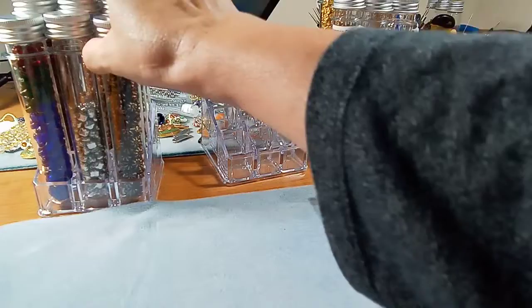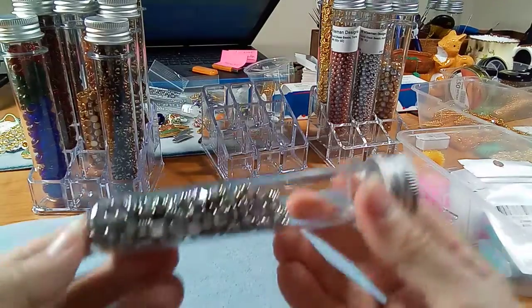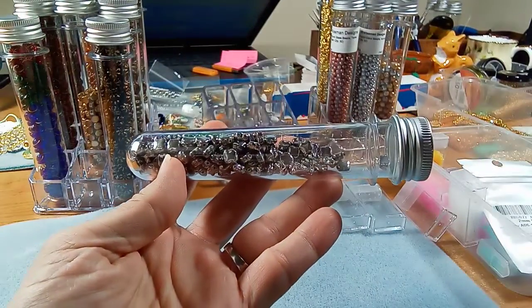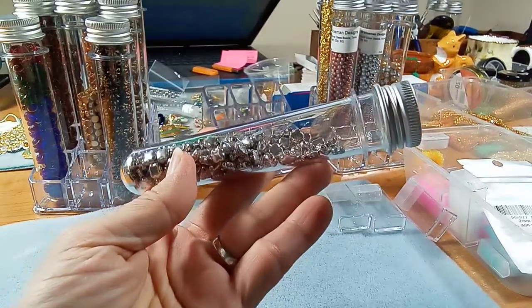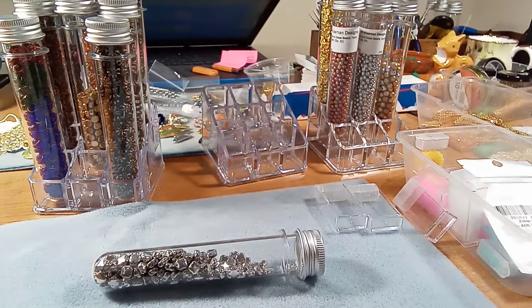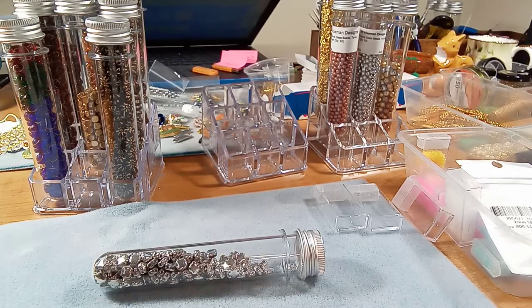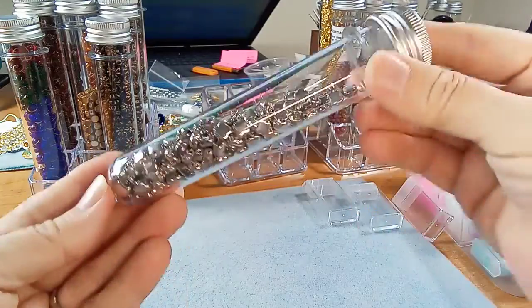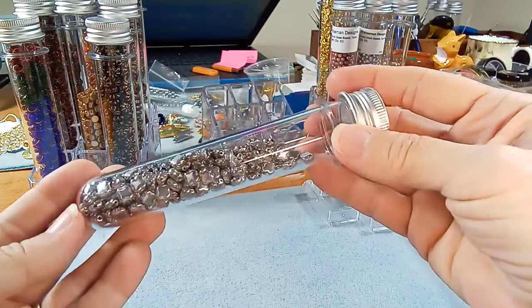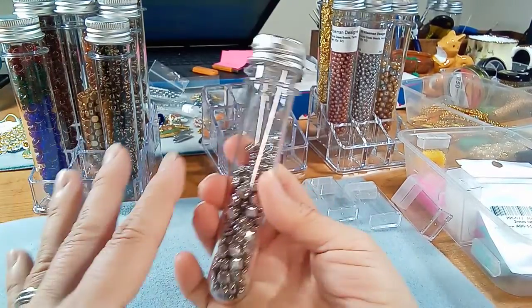So I ordered these test tubes and I'll show you why I ordered them. Let me take this one out here. I think we need some more light — this is an unusual way for me to do this with my camera at this angle, so bear with me. Let me get some light on the subject. Yeah, that's better. So this is huge, and I knew it was going to be big, so I checked the measurements.